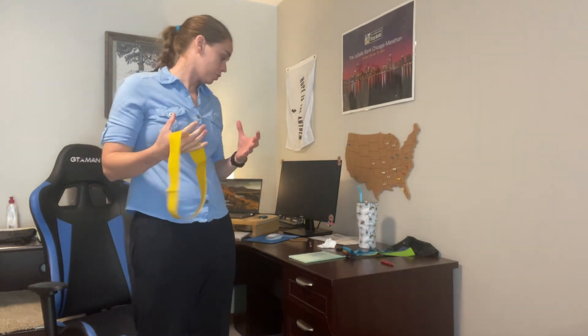Next we're going to do chair bicycles. The beautiful thing about chairs is there's no shortage of core exercises you can do with them. Lift your legs up — you can use your hands on the bottom of your chair to help support you — and just bicycle. Ten forward, then ten backwards. If you're having a hard time, keep your feet on the floor and just march in place; that'll still give you a good core workout. Going backwards is also going to work those hip flexors a good bit.